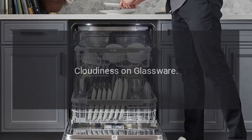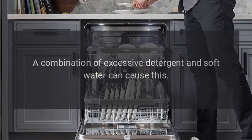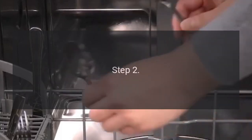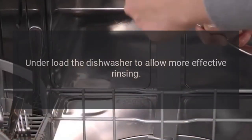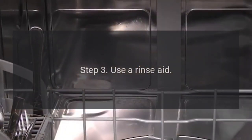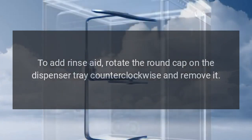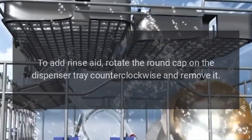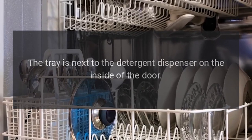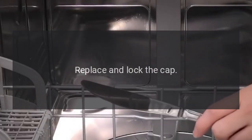Cloudiness on glassware. Step 1: A combination of excessive detergent and soft water can cause this. Use a little less detergent. Step 2: Underload the dishwasher to allow more effective rinsing. Step 3: Use a rinse aid. To add rinse aid, rotate the round cap on the dispenser tray counterclockwise and remove it. The tray is next to the detergent dispenser on the inside of the door. Add a liquid rinse aid to the maximum level, then replace and lock the cap.